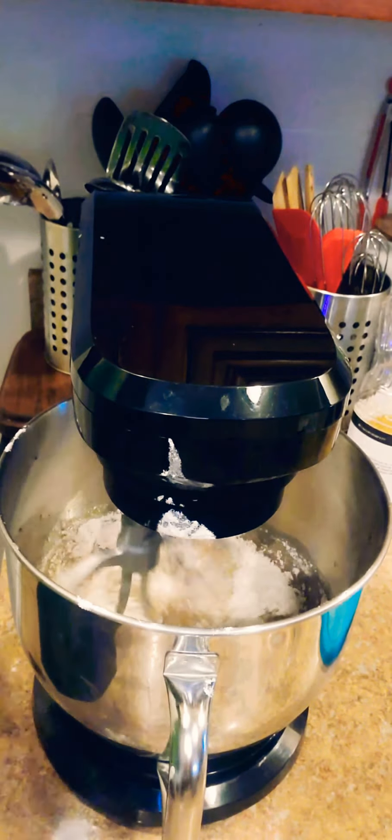This is the last bit of flour that I'm adding in. Even after I finish this, I'll probably still mix it with my hand just for a little bit. I almost forgot to add my one and a half teaspoons of baking powder.